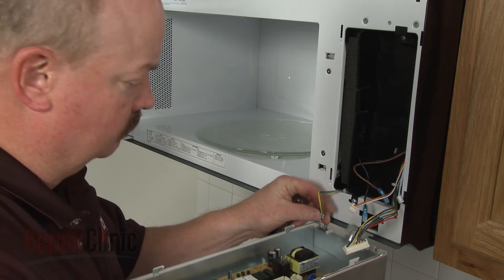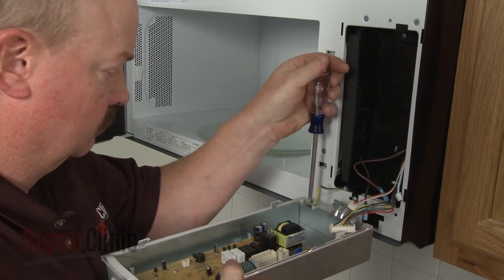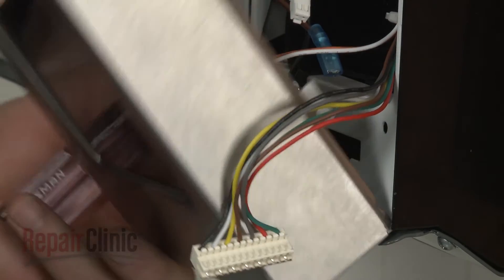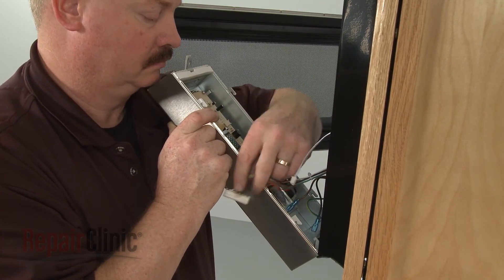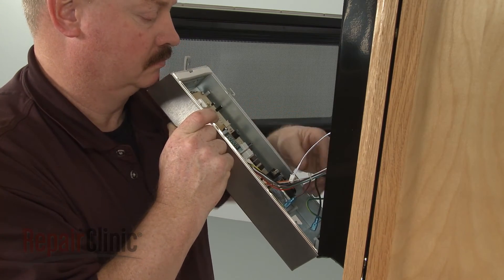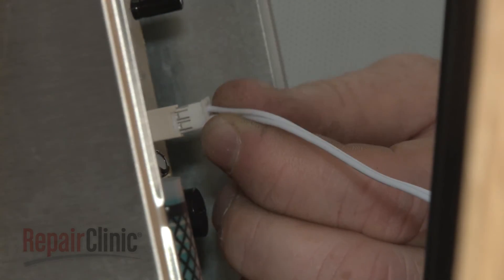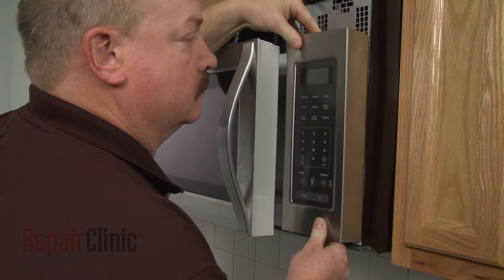Reinstall the control panel by first securing the grounding wire with the screw and washer. Insert the hinge tab into the front panel and reconnect the remaining wires to the appropriate terminals on the board. Insert the control panel tabs into the front panel slots and push the panel down.